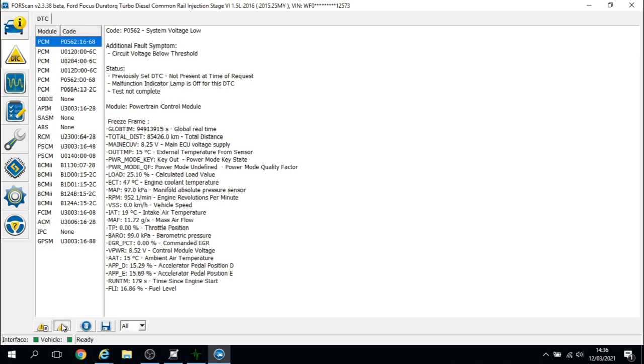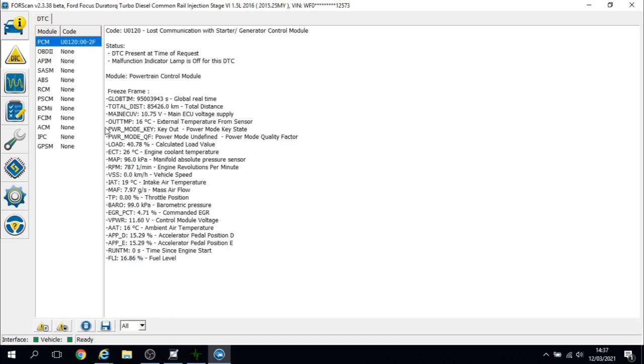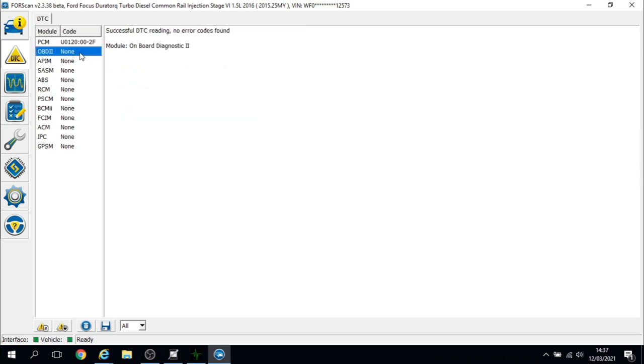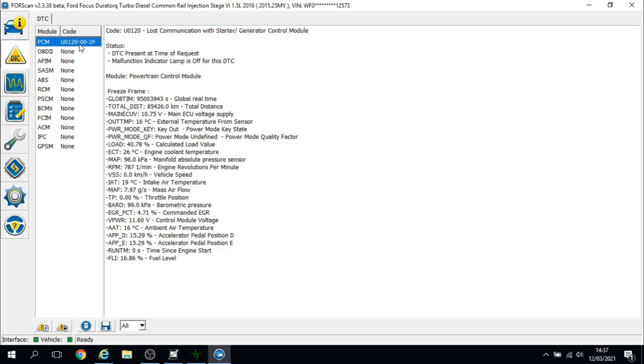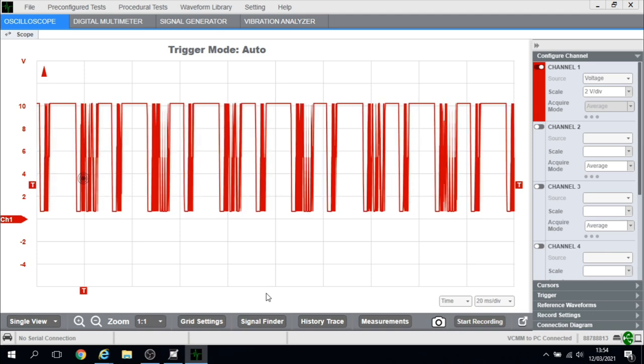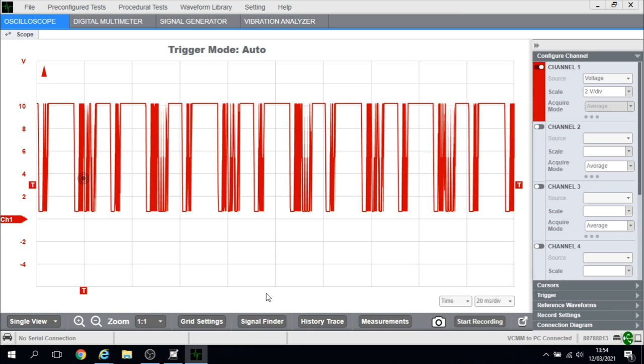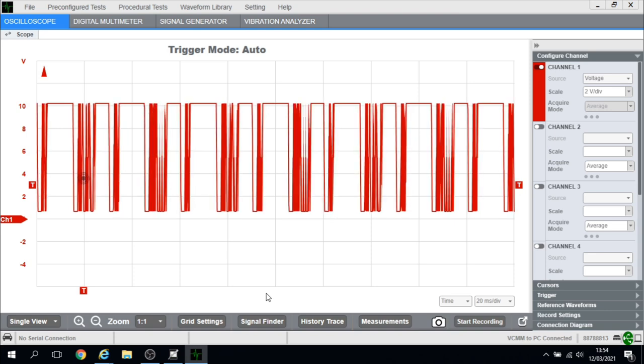I've started the engine up and the fault code is still there. I've still got the scope connected to the LIN and the engine is running — we do have a decent LIN trace. So it's looking like the new aftermarket alternator that they fitted is a faulty item. We'll see if the customer wants us to replace the alternator or whether he's going to take it back to the garage.